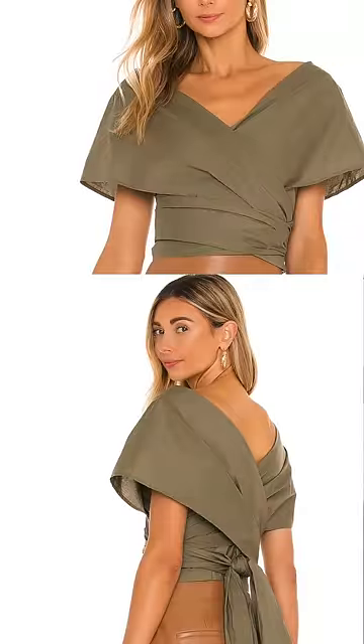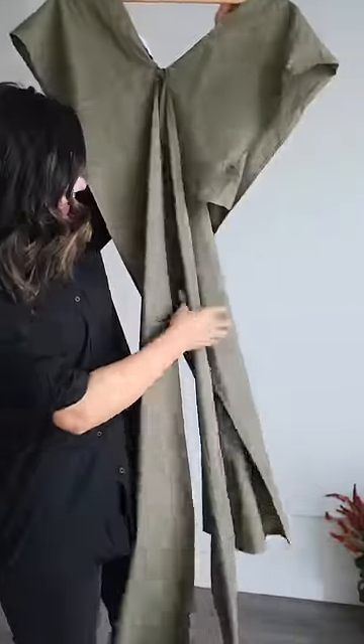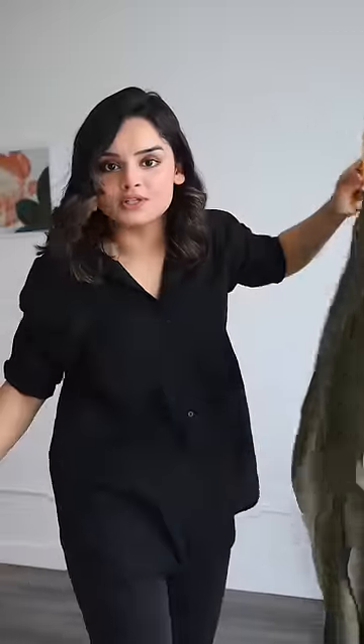I was searching for some summer tops online when this one caught my eye. I thought, oh, it's very stylish, let's give it a try. But this is what came out of the package. This is my first time trying this top, so let's try together.